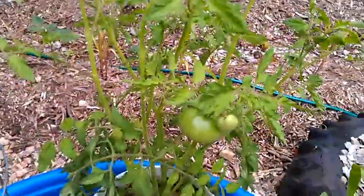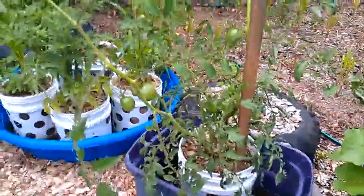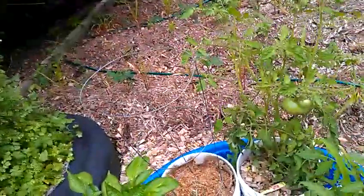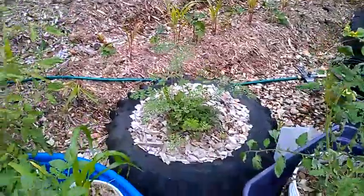These are the Cherokee purple tomatoes, and these ones here are the black prince tomatoes. I did these three bigger tomato plants and the bell pepper at the same time. Looks like my cucumbers died. This is all cilantro, and the parsley didn't really take off.